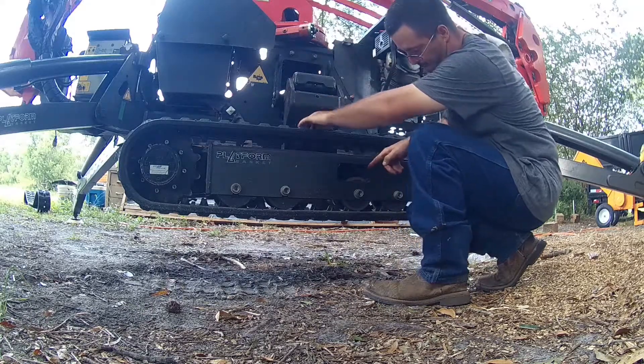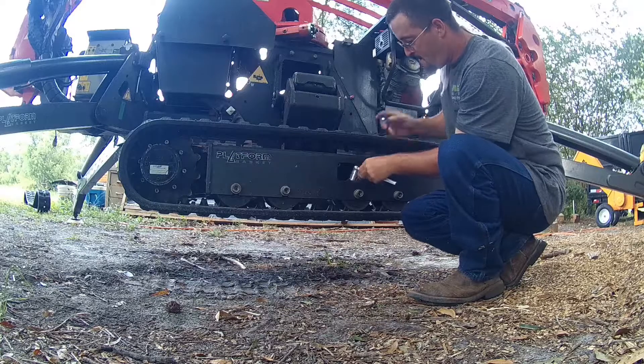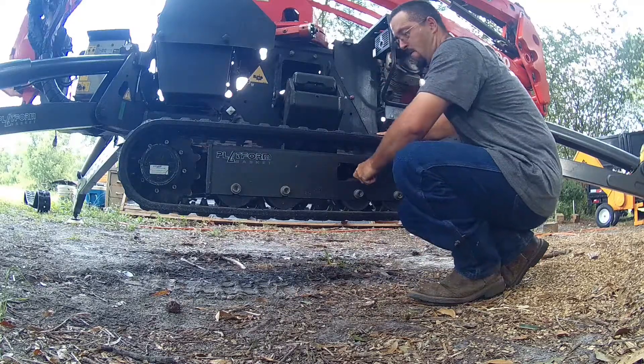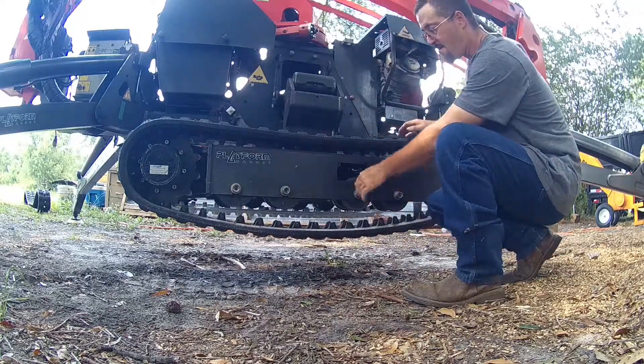Right in here you have your grease fitting for tightening up the tracks. Seven-eighths socket — just stick it over the main nut on there. That's part of the grease fitting. Just break it loose and, as you can see, the tracks start to fall.